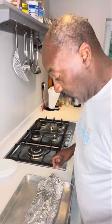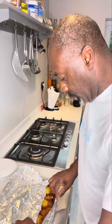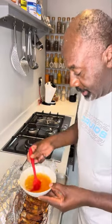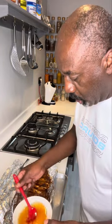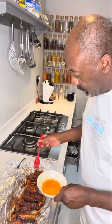After an hour, get the ribs out and unwrap them — careful of the steam. Nice and moist! We're going to take the apples out. Once the apples are out, get your glaze and brush it all over the ribs. Get plenty on, and don't forget to flip them over and do both sides.